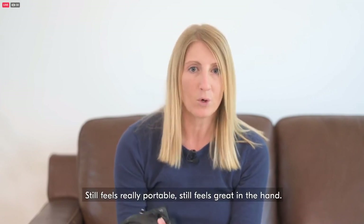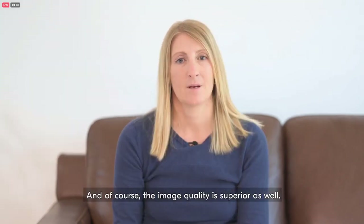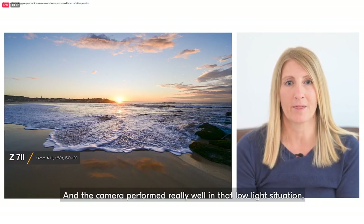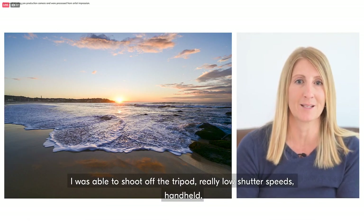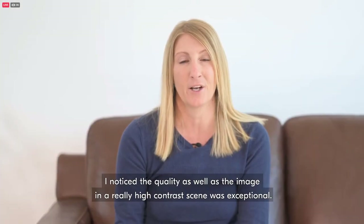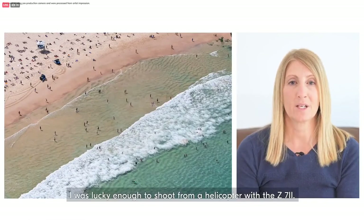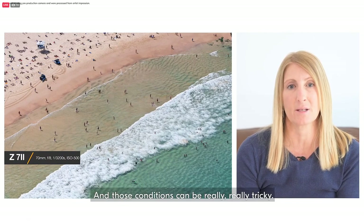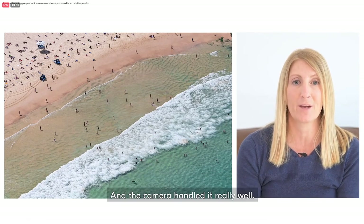Generally the camera just feels a lot faster, but retaining all the good features of the Z7 — it still feels really portable, great in the hand, and of course the image quality is superior as well. I typically shoot really early in the morning before the sun comes up and the camera performed really well in low light. I was able to shoot off the tripod at really low shutter speeds handheld, which helped me capture new perspectives and tricky angles. And I noticed the quality of the image in a really high-contrast scene was exceptional. I was lucky enough to shoot from a helicopter with the Z7 II — those conditions can be really tricky with lots of wind and vibration, but the camera held up really well.